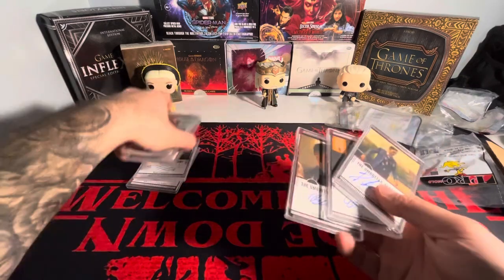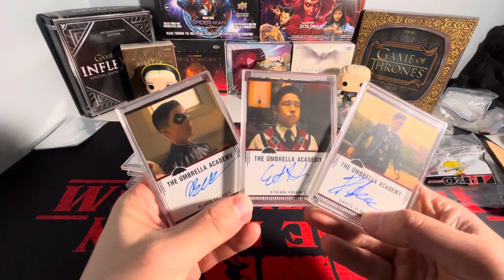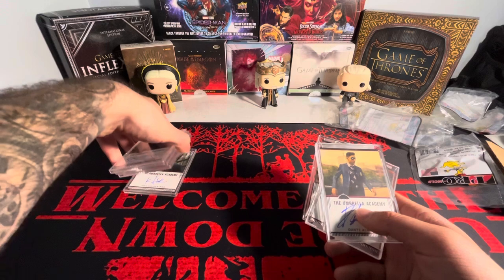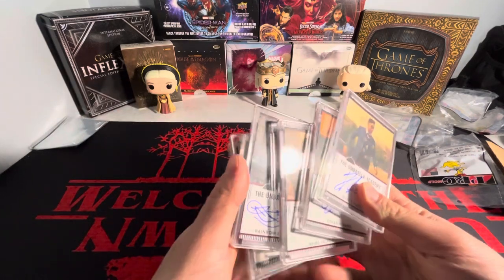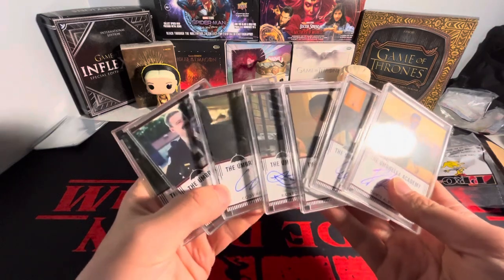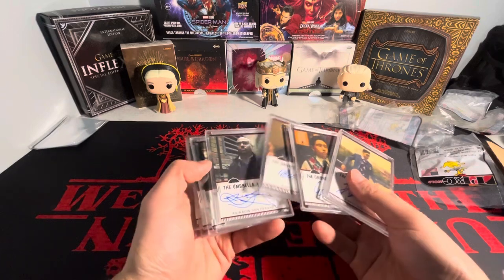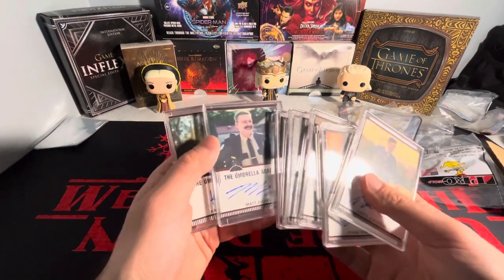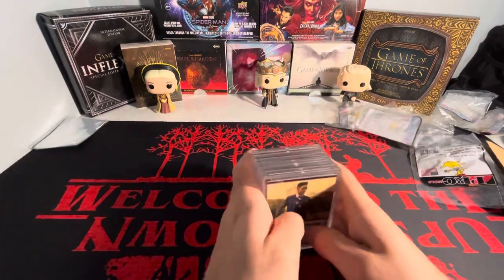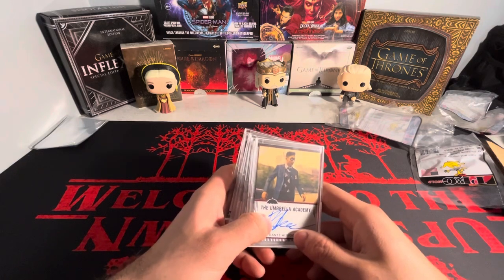These are not crazy expensive, but I got a good deal on most of these. I think I paid seven or eight bucks for each of these autographs — probably $6.95, so about $7 per autograph. Not bad by any means whatsoever. Seven more to add to the collection, got to check all these off the list. Maybe I'll do a video eventually showing you guys what I'm exactly going for and how many I have. Anyway, that's the video — let me know what you guys think. Thank you guys for watching, stay tuned. Bye.